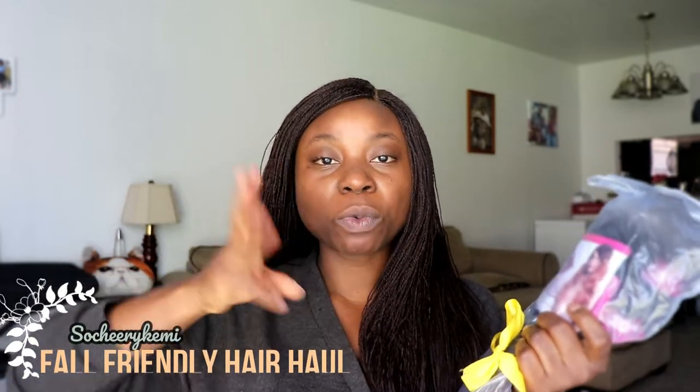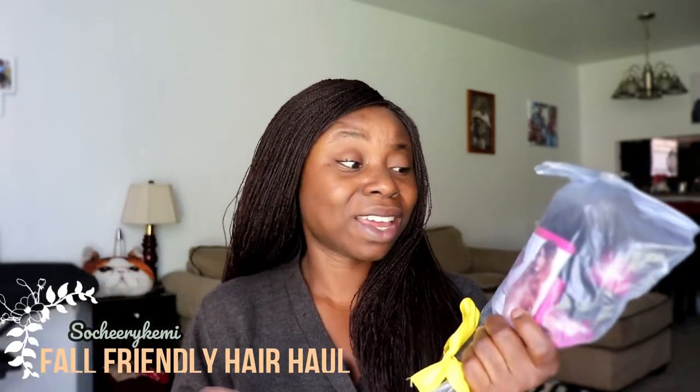The first one came in this pink package. The hair is a classic 100 high temperature fiber hair and it's one pack — unlike others that always have like three packs. It's synthetic fiber hair.